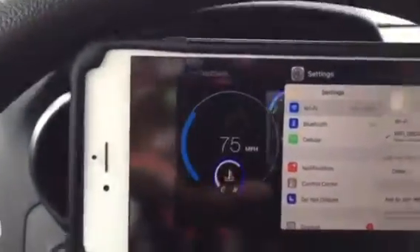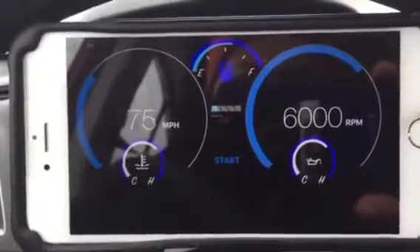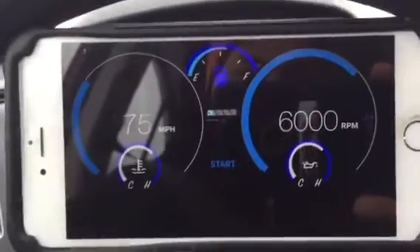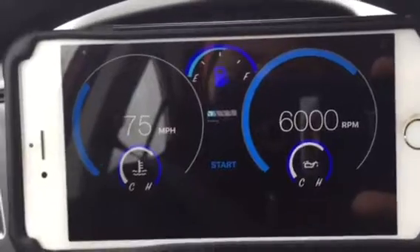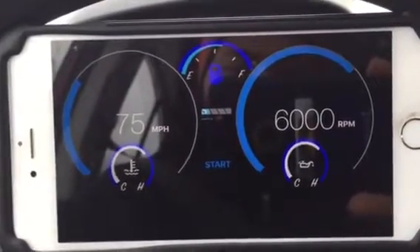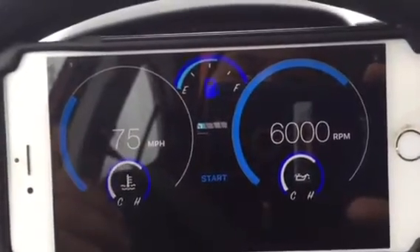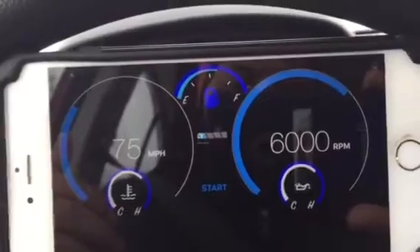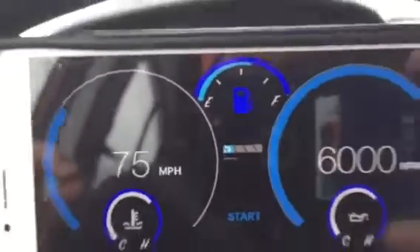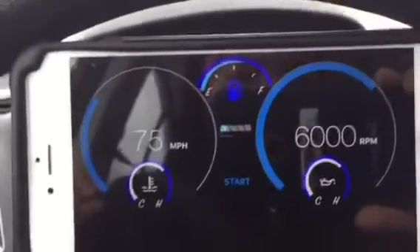Go ahead and select the app. Here is the user interface for Digi Dash. In the top middle is your fuel gauge; on the left you have your miles per hour gauge; on the bottom left is your coolant temperature. On the right-hand side is your RPM gauge and your oil temperature gauge. In the center, right below the fuel gauge, you'll see a little battery icon for voltage information from your vehicle.